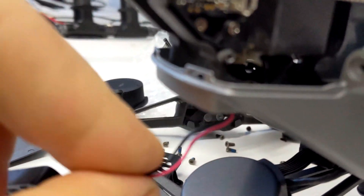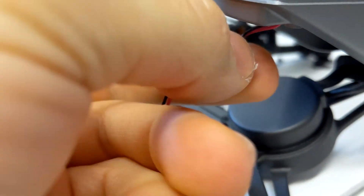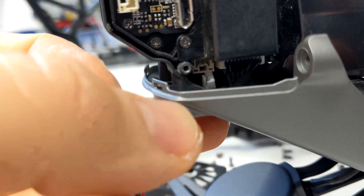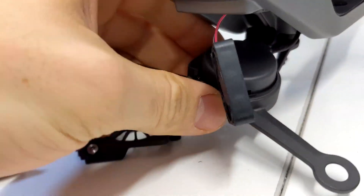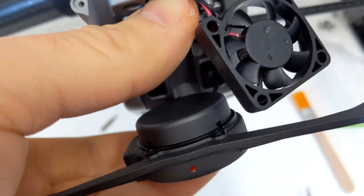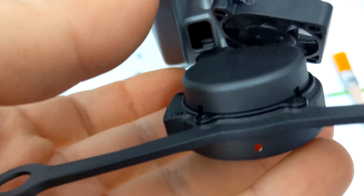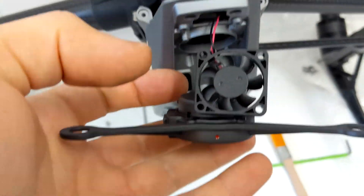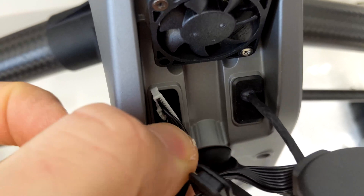Now I can reinstall this little fan duct. The duct is installed, now I will put back in the little fan — I had taken it out so it wouldn't dangle around. This has to feed through here and then plug into the little socket. I'll get the connectors back in, screw the fan back on, and I want to try to keep the mount without strain. I will now feed in the other cable, which I think is from the encoder.